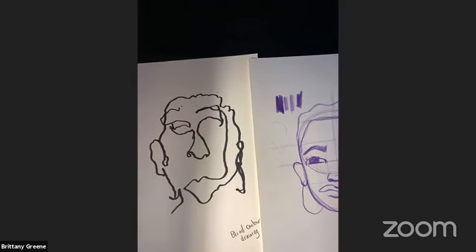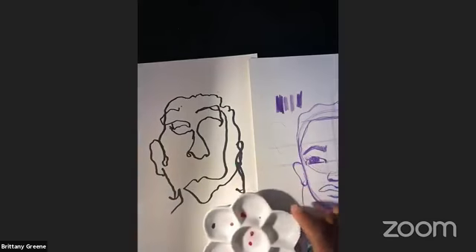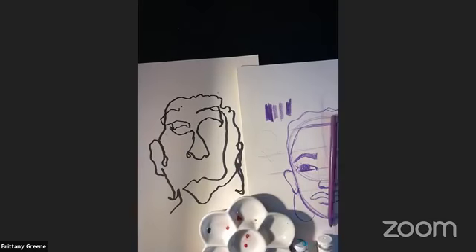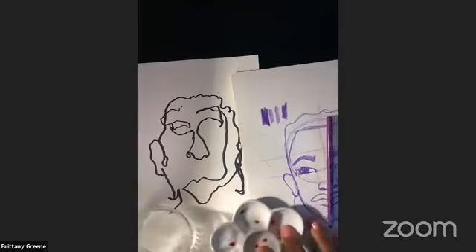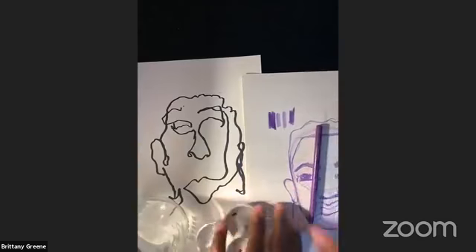So I'm going to get started on the coloring. I'm using today gouache, but you guys are more than welcome to use anything — just so you can see what this looks like. I just discovered these; they're very new to me, but they're super vibrant and fun to play with. It's kind of like watercolor but even more vibrant. I'm going to start with the monochromatic.